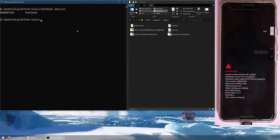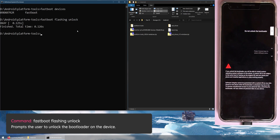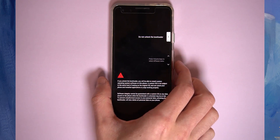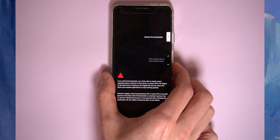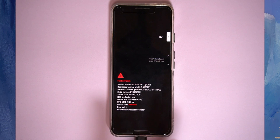Now that our phone is in fastboot and detected, let's run the command to unlock the bootloader: fastboot flashing unlock. Hit Enter, and the screen on our device will change asking if we want to unlock the bootloader. Use the volume buttons to change the selection, then confirm to unlock. Give it a few seconds — it will wipe your device and reboot back into the bootloader. You should see the device state shown as Unlocked in red, which means we've successfully unlocked the bootloader.